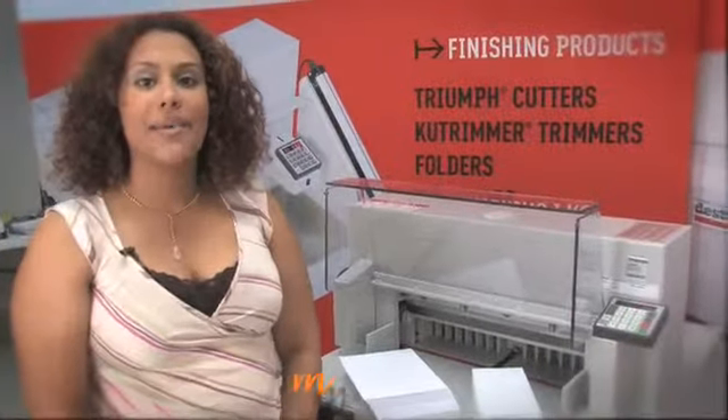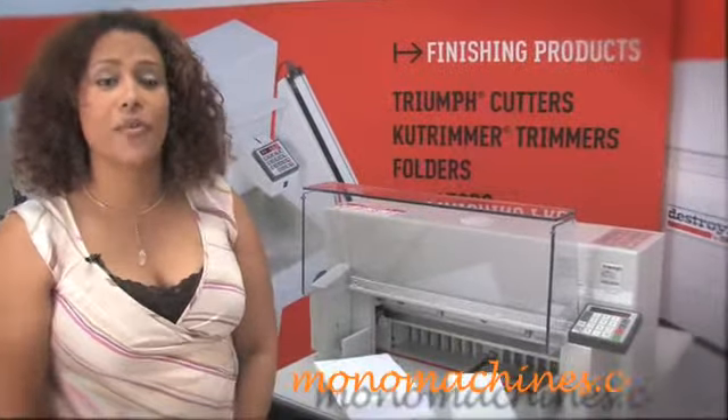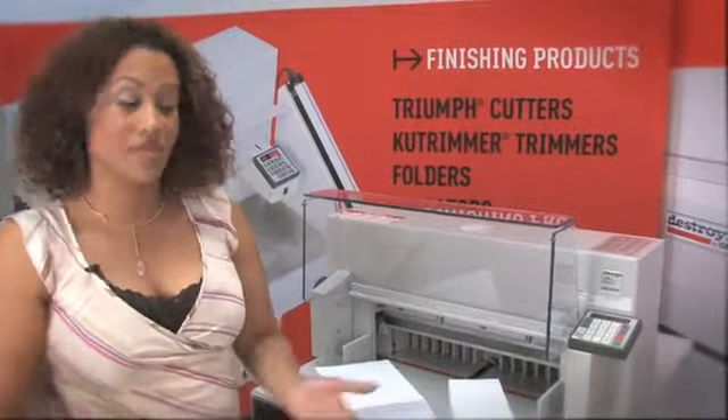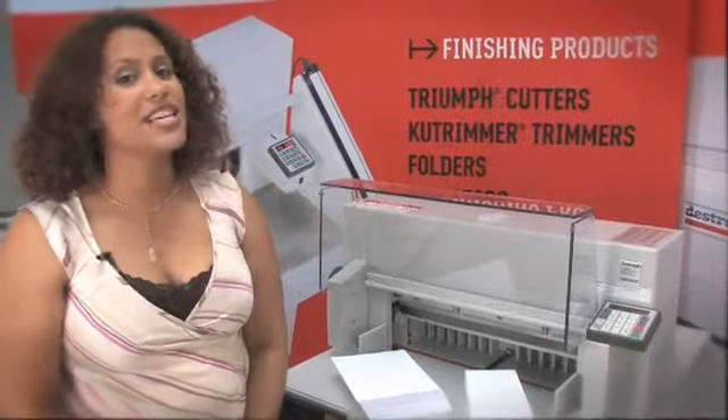Manufactured in Germany by MBM's parent company, Triumph Cutters are world renowned for their power, precision, safety, and ease of use, as you just saw. The Triumph 4850 is no exception.